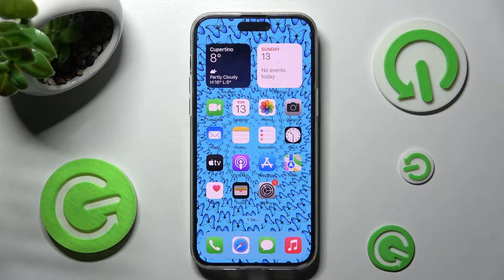Hi! In front of me is iPhone 13 Pro Max and today I would like to show you how you can print using this device.